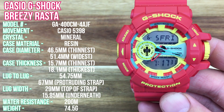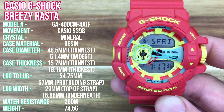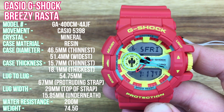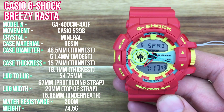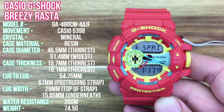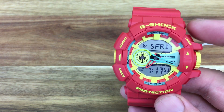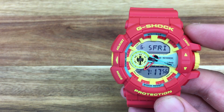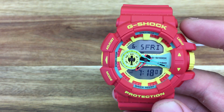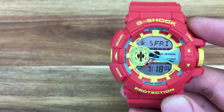My wrists are 6.5 inches in circumference. The band material is also resin, and the water resistance is 200 meters. It's a very light watch as well. I'm not going to go through all the functions and features manually, but I'll leave a couple of links in the description — including one from WatchGeek — to some good videos where you can see how to properly use this watch and toggle all the functions.